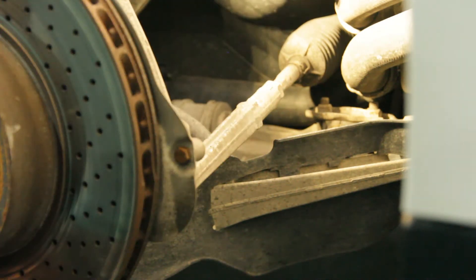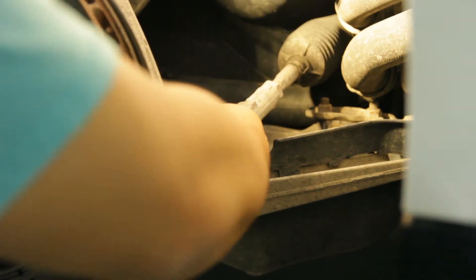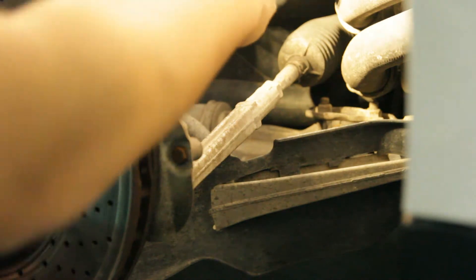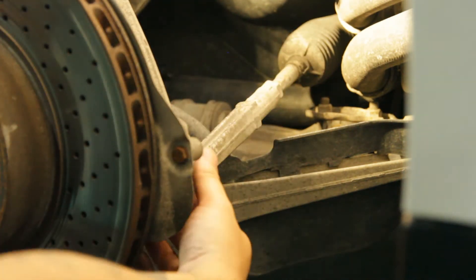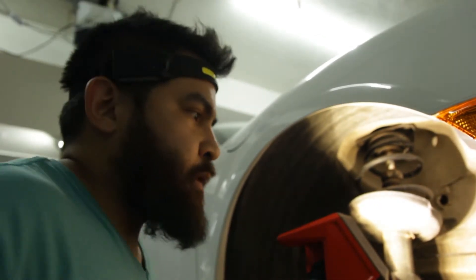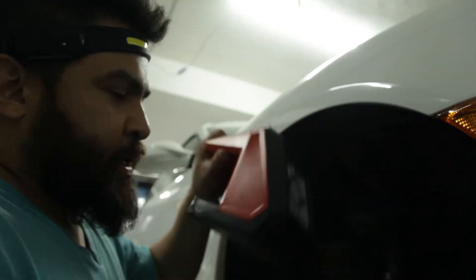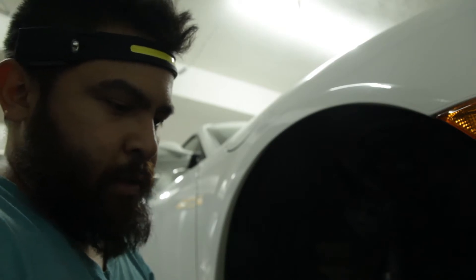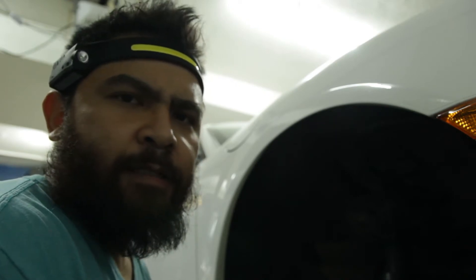So it seems like it's my inner tie rod that's the problem. With the wheel off, I can do the same movement and you can see the inner tie rod moving in and out. The outer tie rod I've inspected and it seems fine. I went ahead and went to FCP Euro and picked up an inner and outer tie rod kit for both sides for $150.